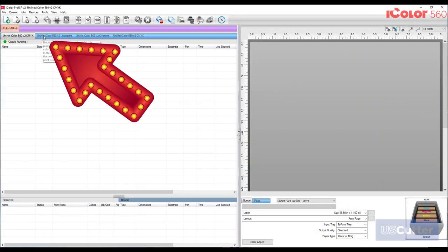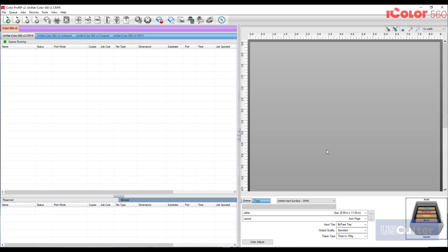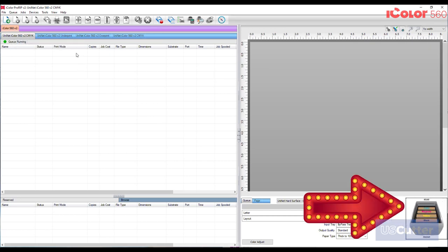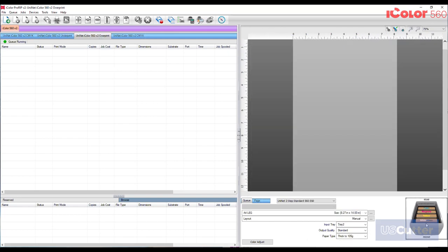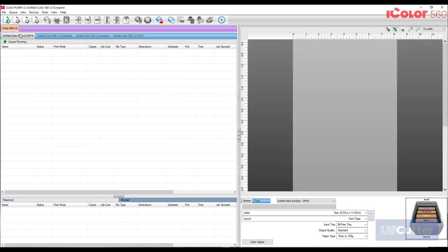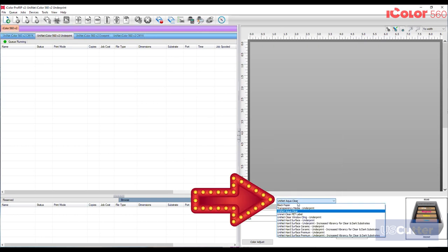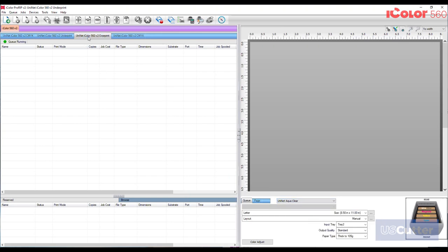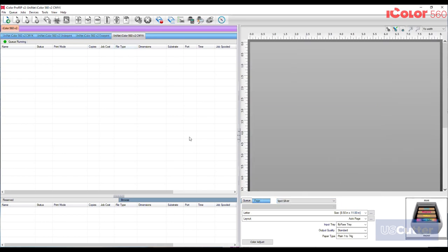Inside the ProRip software we have separate tabs for each type of configuration the printer can use. When you select each tab it gives you a visual example of the toner layout in the bottom right hand corner, and if you hover your mouse over that illustration a helpful explanation will come up. UniNet also gave each print mode its own separate set of preset substrates — you just click the drop-down menu to see everything that works with that specific configuration. This prevents errors or wasted toner, and each preset comes with the latest settings directly from UniNet.